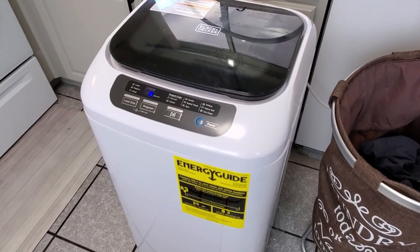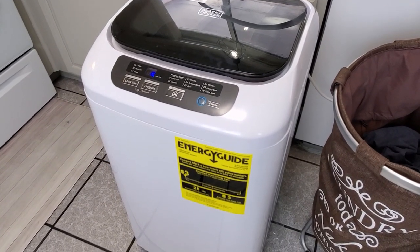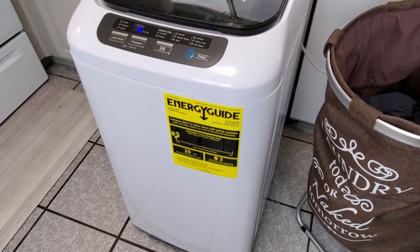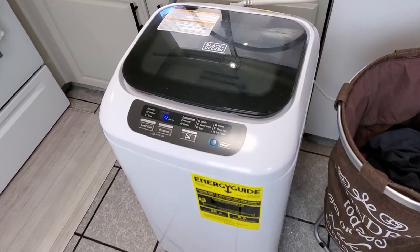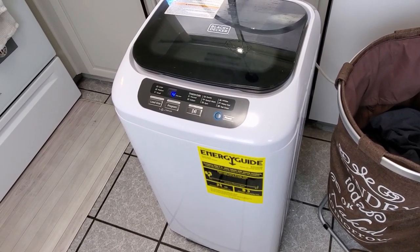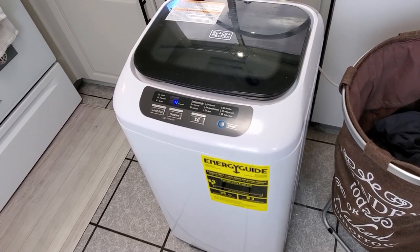I just spoke to the owner, Jason. He was very nice, as was his associate Rosie who helped me yesterday. With the case of this machine, there was just a misunderstanding - Rosie had thought it was a brand new machine and it wasn't. She really thought it was just the scuffs on the top, and I genuinely believe that's what she thought.